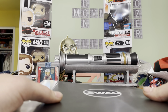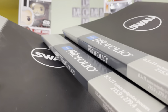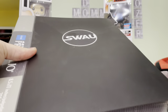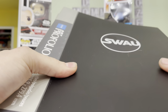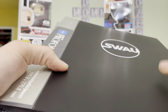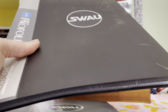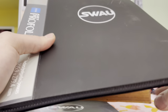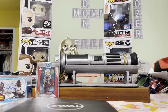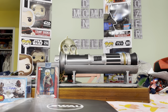Without further ado, let's get right into it. I did upgrade from my 2020 review — I got more Itoya art portfolios and divided them up. The first folder is prequel era. The second has Rebels and the original trilogy, and Mandalorian is in the last one. The third 8.5x11 folder ends with the sequel trilogy. I also have an 11x14 portfolio for all my 11x14s, plus one magazine and an art print we'll look at last.